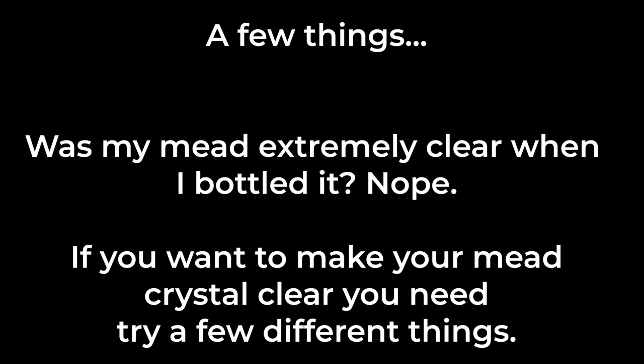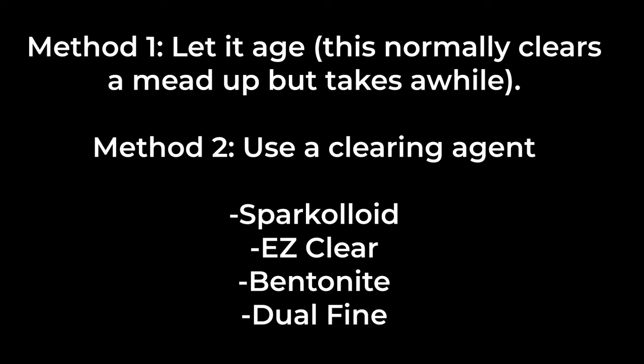A few things. Was my mead really clear when I bottled it? No. If I want a really clear mead, I have to try some things. Method 1 is just to let it age for a long time — this will generally clear things up. Method 2 is to use some clearing agents like Sparkloid, Easy Clear, Bentonite, Dual Fine — things you can find on Amazon or at your local brew shop.